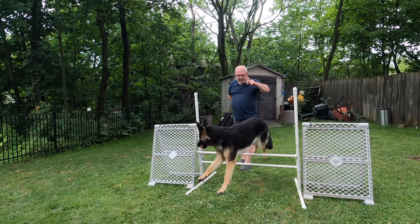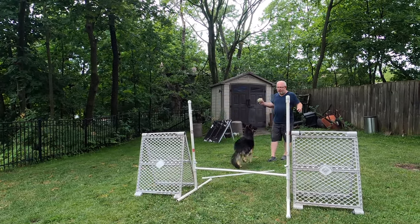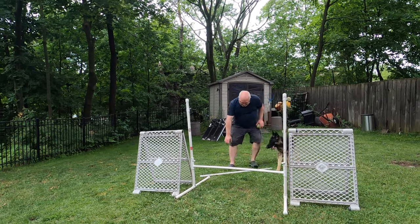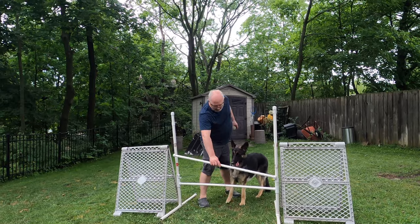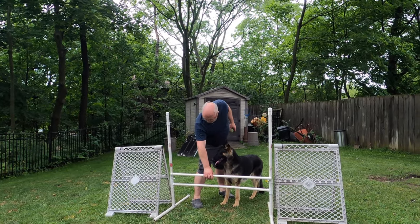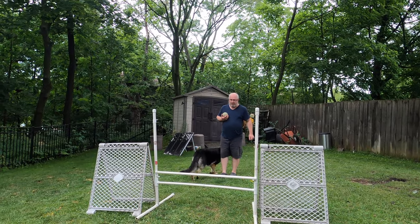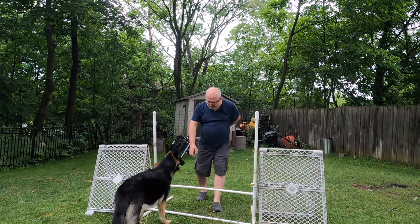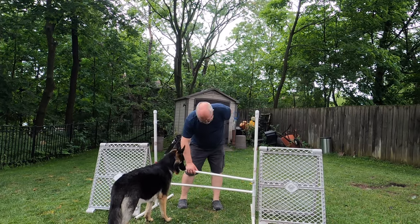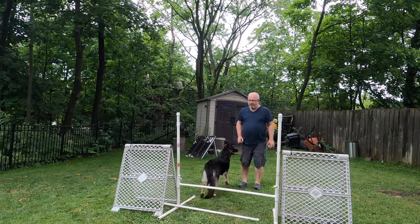Lucy, go hop. Good girl. Lucy, come hop. No. No. You're gonna have to make her do it twice. Lucy, heel. Lucy, go hop. No. No. Maybe it should be a little lower. No.